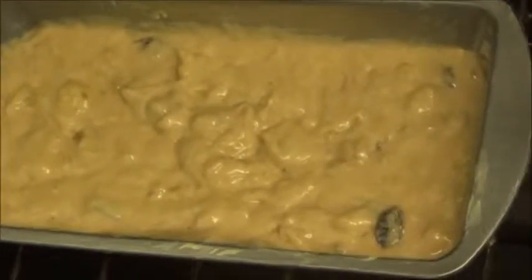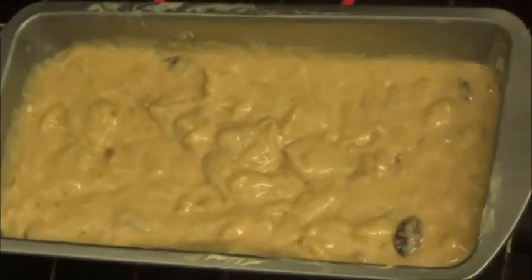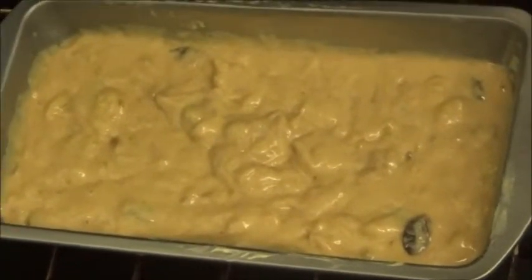Here's my banana bread in the pan, so I'm going to put it in the oven and leave it in there for one hour to one hour and ten minutes, and it will be done by then.